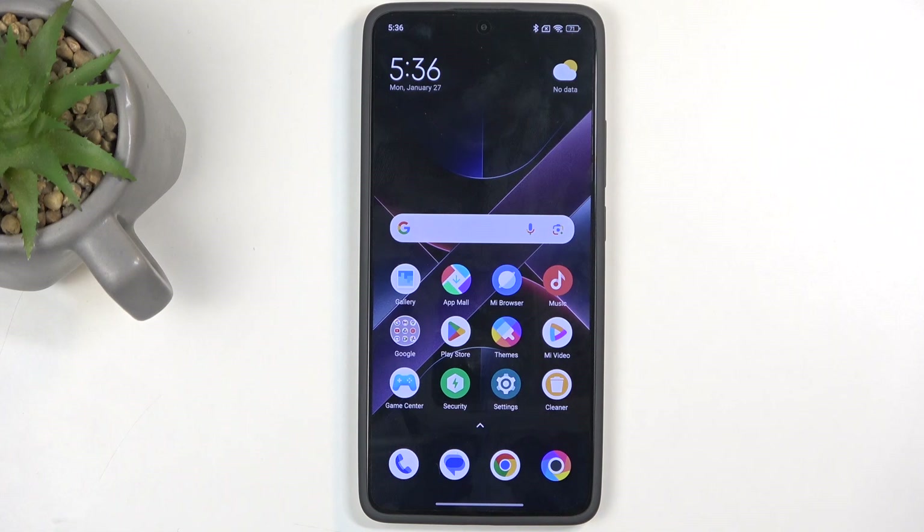Welcome, and from me this is a Poco X7 Pro, and today I will show you how we can hard reset this device through settings.